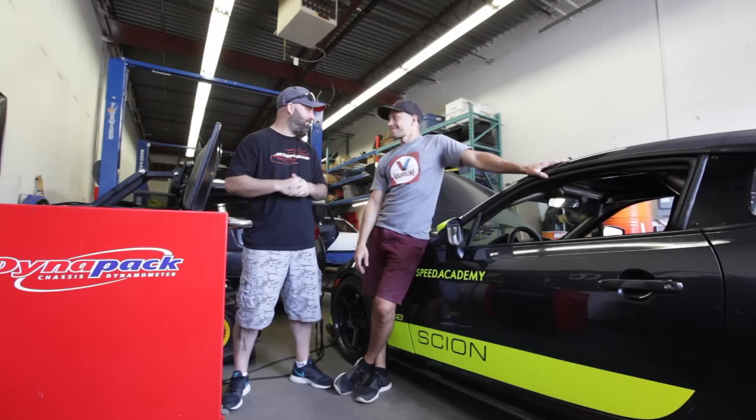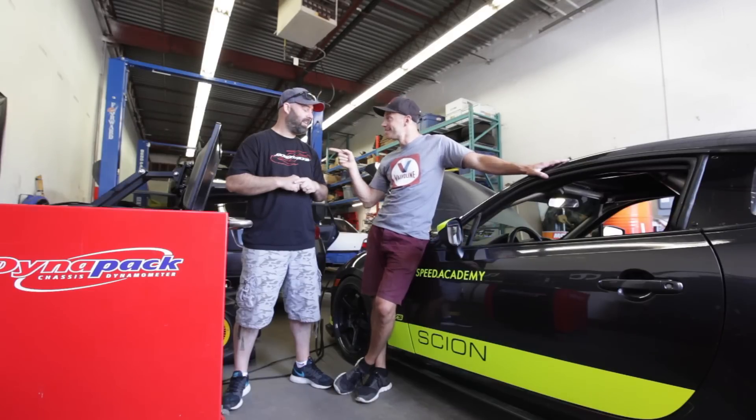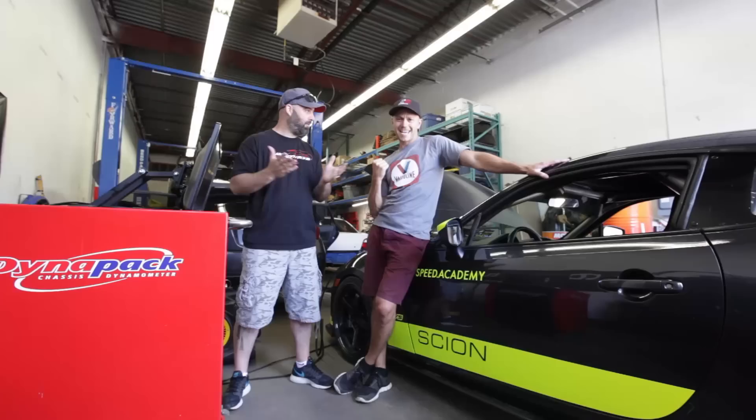All right Pete, it's time to make some jam. That's right, we are here at Toge Tuning with On Point Dyno, getting ready — we're finally going to tune the Jackson Racing Supercharger. Let's see what she does.